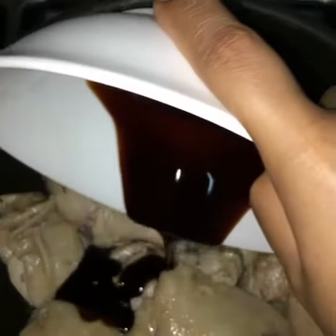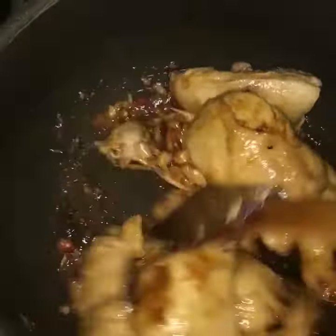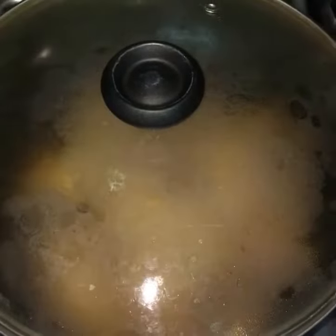You can now start adding the green onion. Start with the oyster sauce, the vinegar and the soy sauce. Stir and simmer on medium heat for 15 minutes.